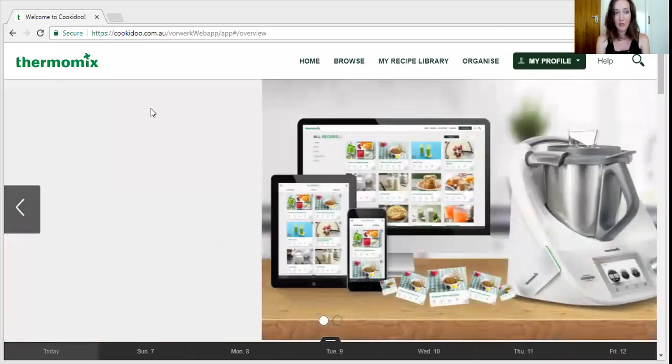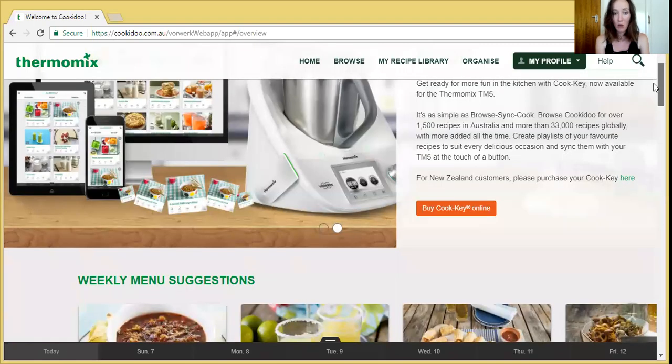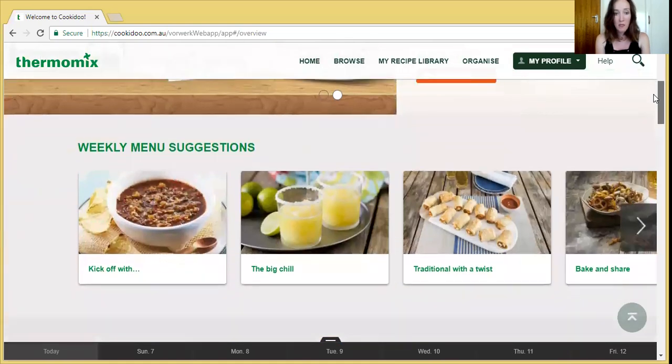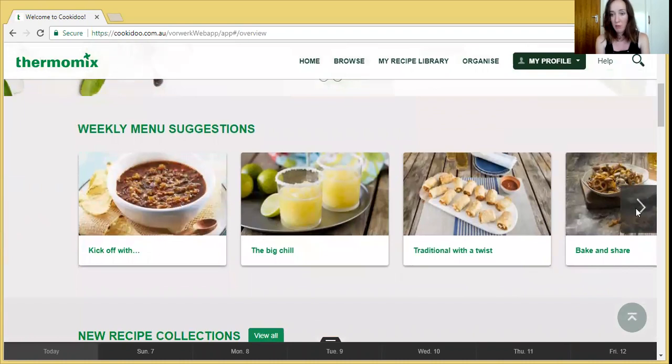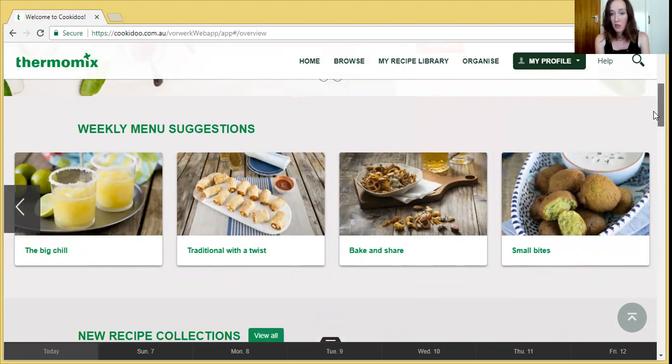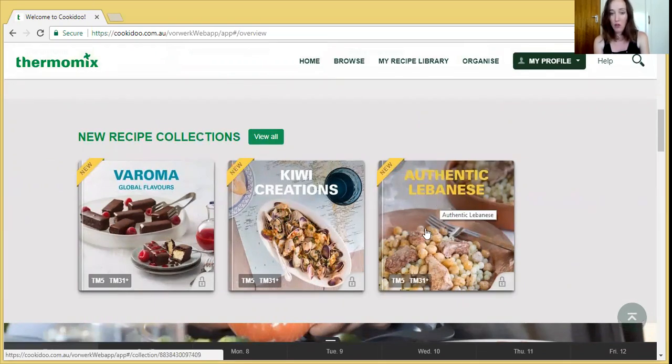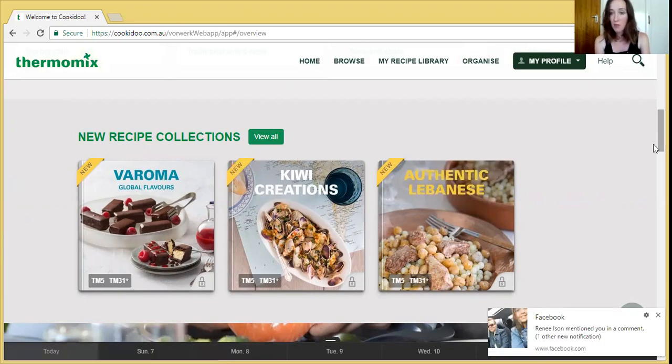So here we go. This is the home page for Cookidoo — cookidoo.com.au. I actually like to look at this page before I start my shopping because they have a lot of good suggestions here. They've got weekly menu suggestions and this changes all the time, so you can have a look and see if anything catches your eye. Then you can scroll down and see what's new. So these are called collections and they're about 10 to 12 recipes each. That's from last year's calendar and these are the new collections — every month a new one's released. So it's always worth checking out what's in there.